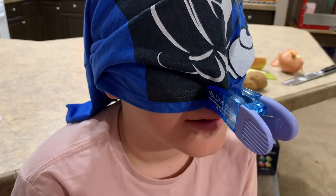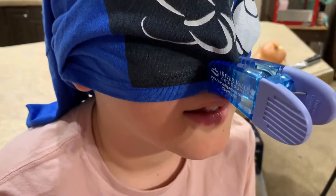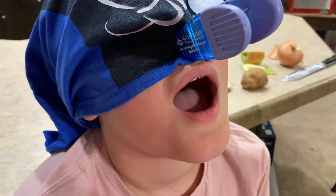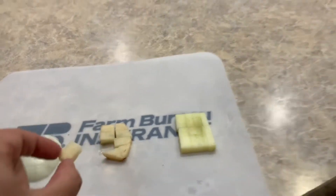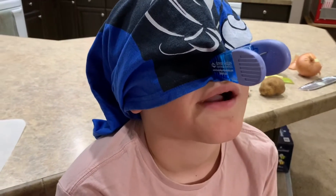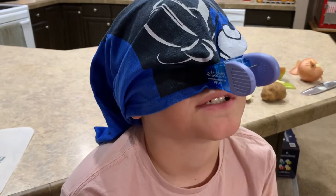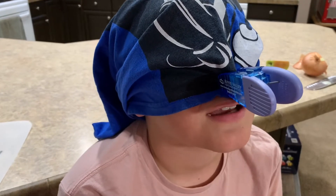Jordan's all set. You have your eyes closed? Yep. Have your nose plugged? Can you smell anything? No. Okay, I believe you. Open your mouth. We're gonna have you look up just a little bit so I don't drop anything. And we're gonna go for round one. Here it comes. That's weird. That has no flavor, Mom. Which one is that? I'm gonna say that's the onion.